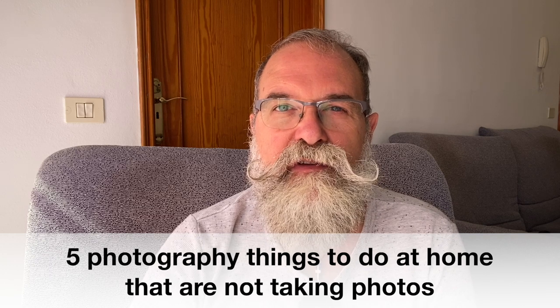Hi, I'm Eric Jibo from ericjibo.com, and today I'm going to tell you five things you can do at home during this quarantine period — things that are not about making pictures but still related to photography. I hope you and your family and friends are okay. Take care of yourself. My thoughts go to all those people who have died of this disease. It's a really sad situation, but I think we will fight and win together.